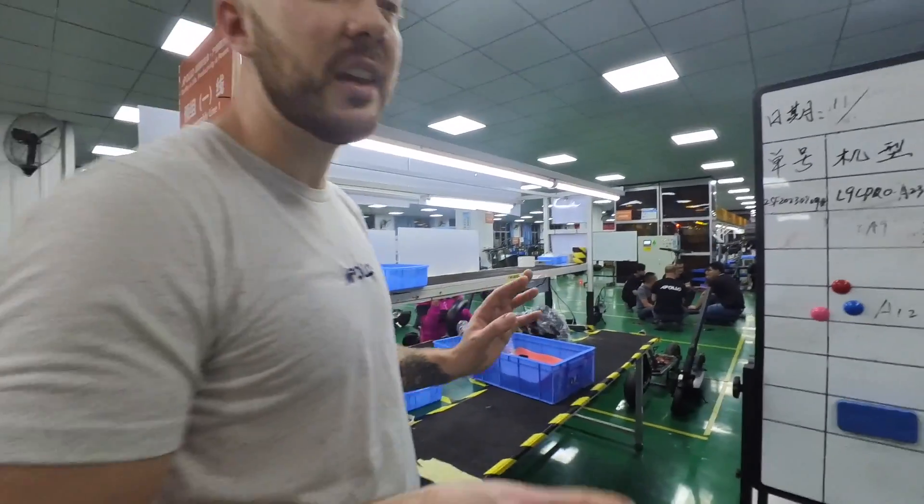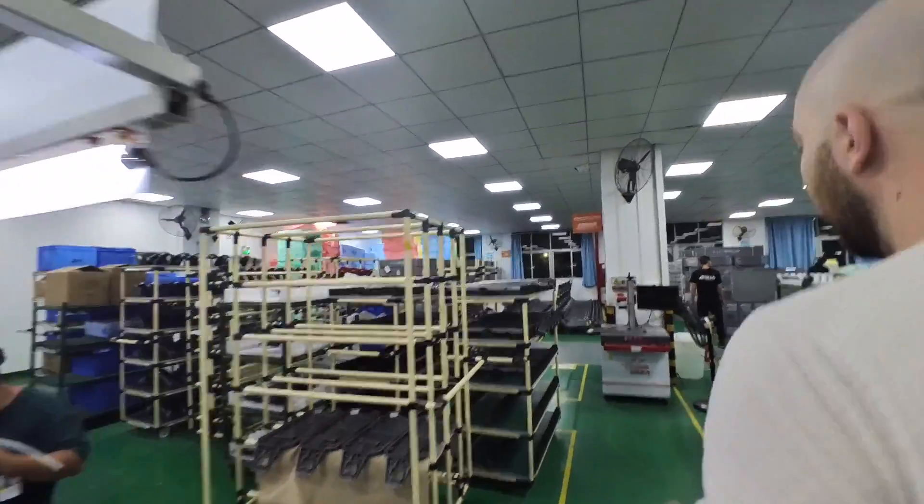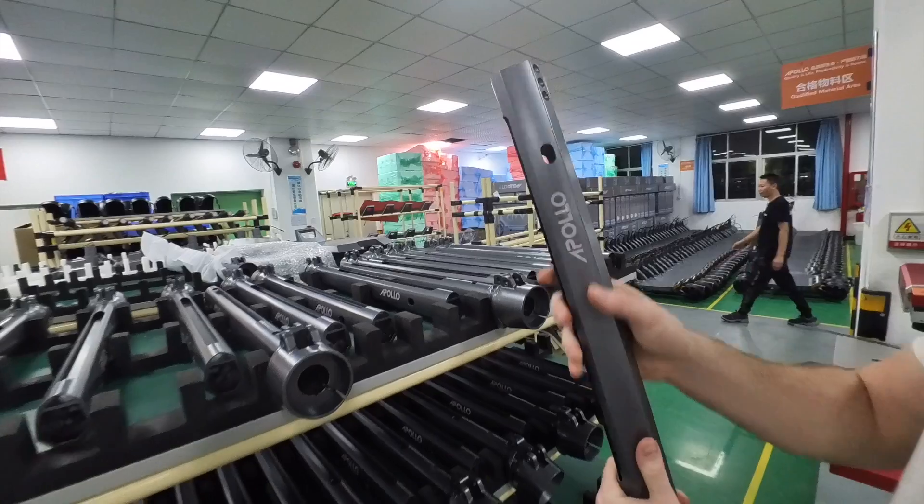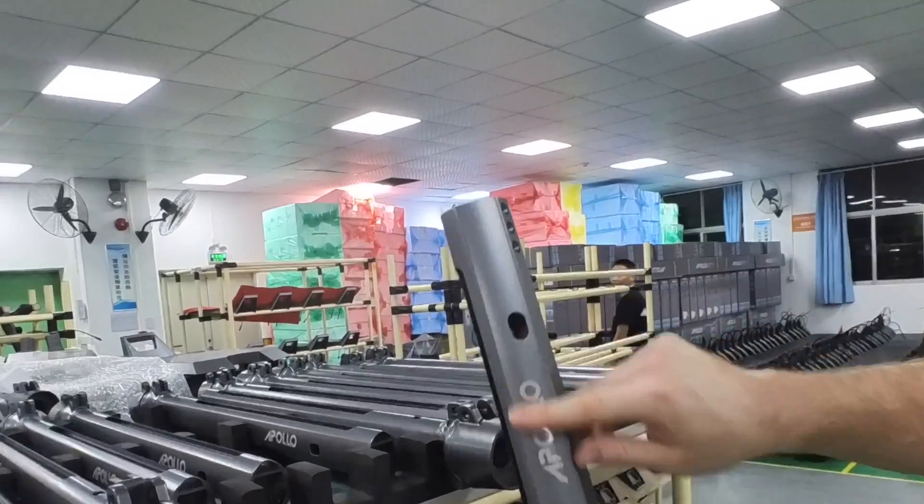Right now we are finishing the City and preparing for the Pro, so that's why it's a little bit of a mess — there's a lot of things going on. You can see some stems for the Pro — really cool.